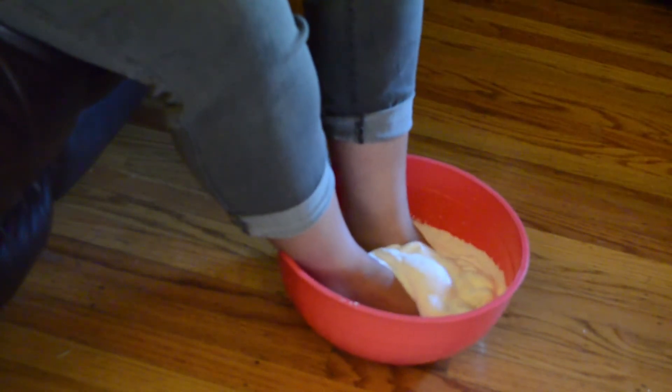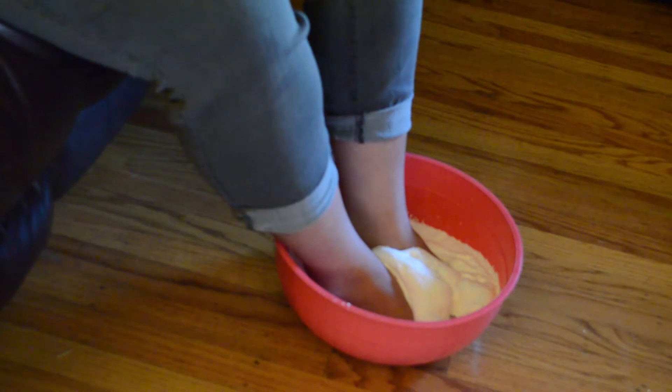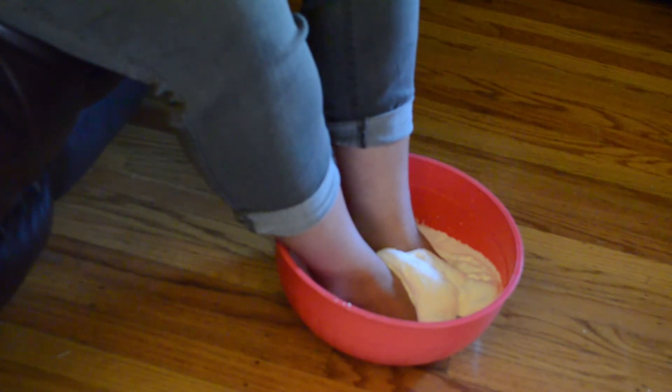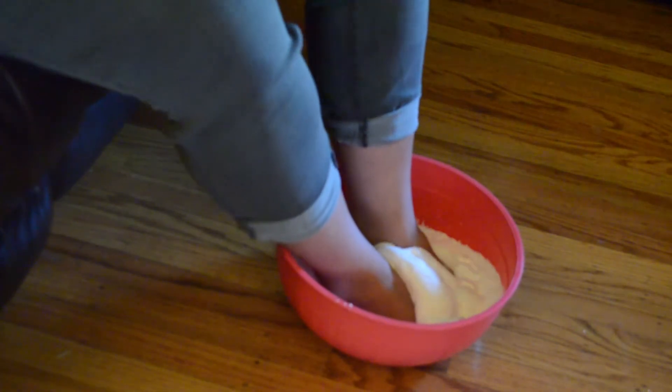I forgot to put a towel down! Alright guys, that was the Muscular Dystrophy challenge — nobody told me about the cleanup part. I didn't have a towel and I was just sitting there with shaving cream on my feet. Anyway, she's helping me wipe it off, but now my feet feel all tingly.